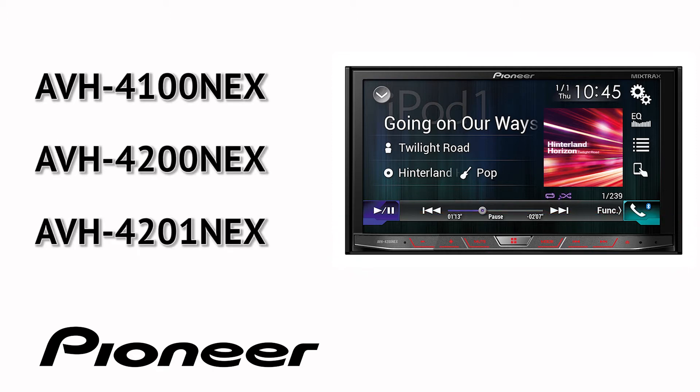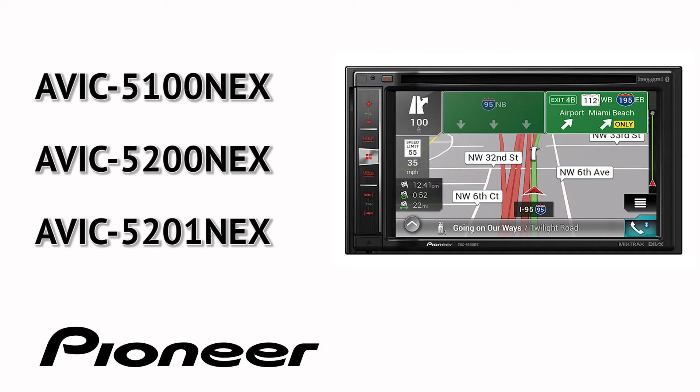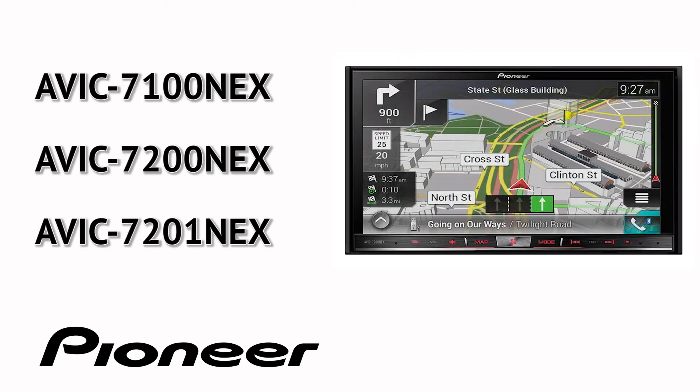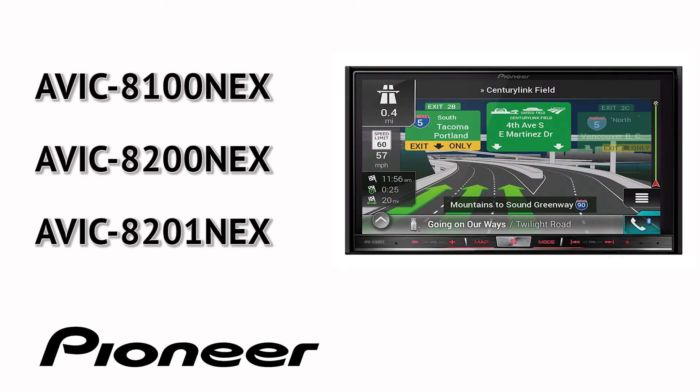AVH 4100 Nex, 4200 Nex, and 4201 Nex. AVH 5100 Nex, 5200 Nex, and 5201 Nex. AVH 6100 Nex, 6200 Nex, 6201 Nex. AVH 7100 Nex, 7200 Nex, 7201 Nex. AVH 8100 Nex, 8200 Nex, and AVH 8201 Nex.